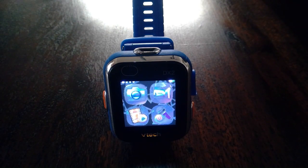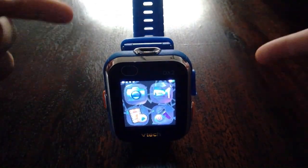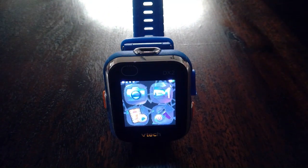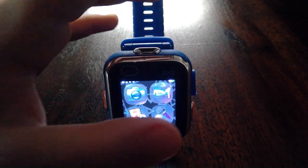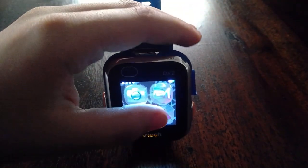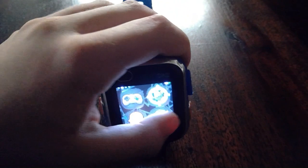I just turned it on, and I know you guys can probably hardly see this. I used to use this a while back to film some random videos. My finger covers like half the area of this thing. Let me look at some of the pictures and videos I used to take on this thing.